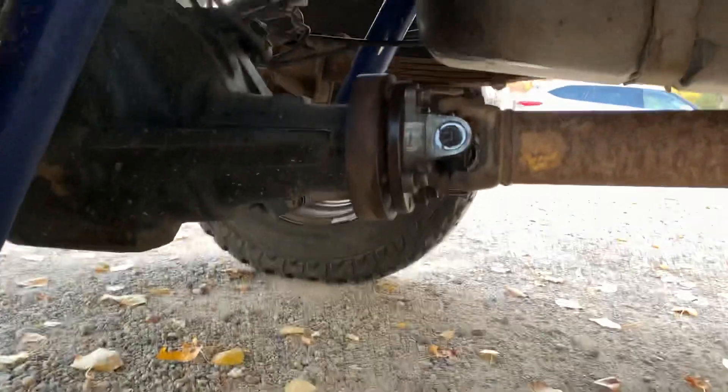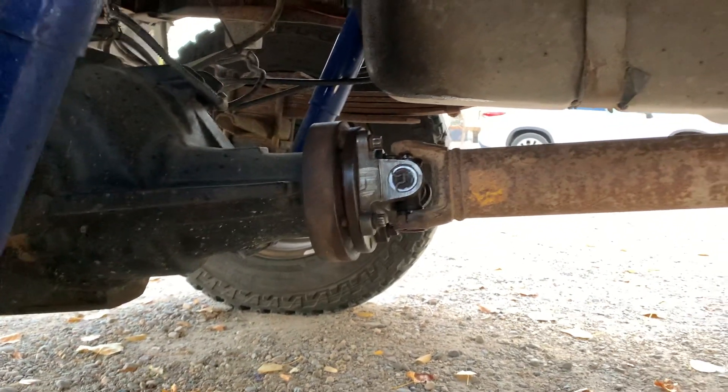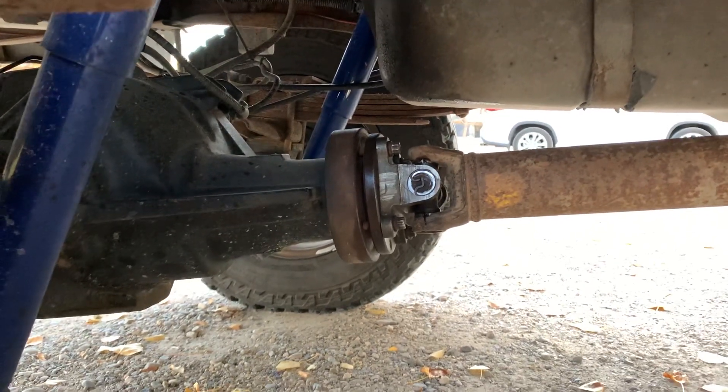I used the rear adapter plate, but you can change the yoke — you just have to be mindful of the crush sleeve.